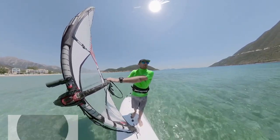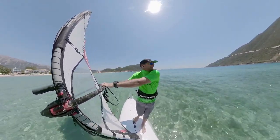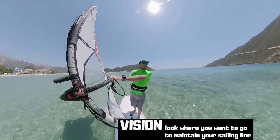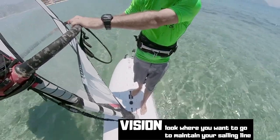With or without the daggerboard, sailing upwind is the never-ending quest as a windsurfer — it doesn't matter if you're a beginner or an advanced windsurfer. Our vision, looking where we want to go to maintain our sailing line upwind, with head, shoulders, hips and front foot, is always important.